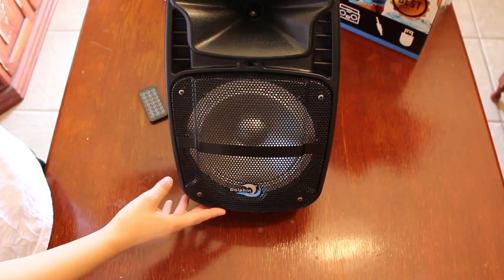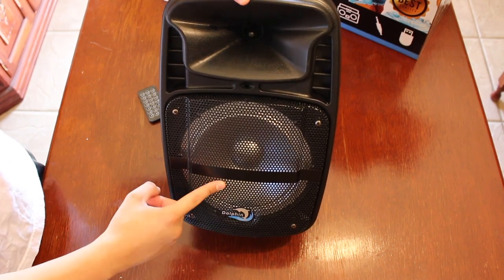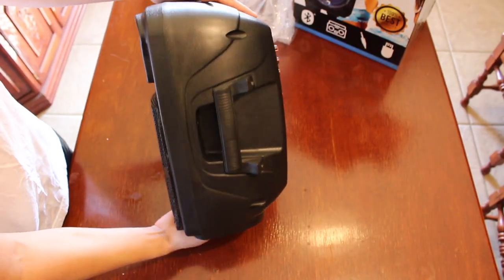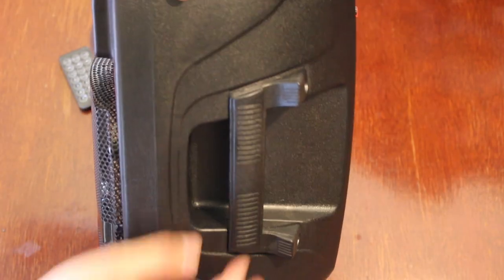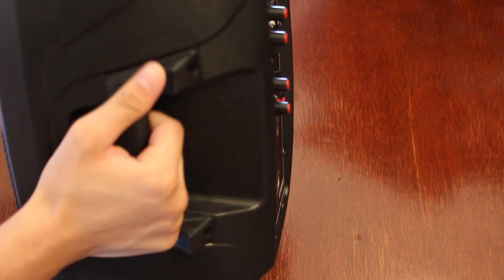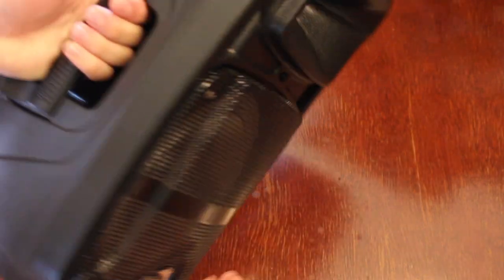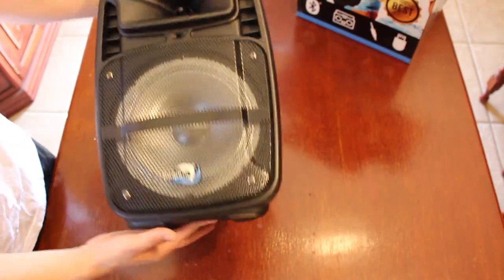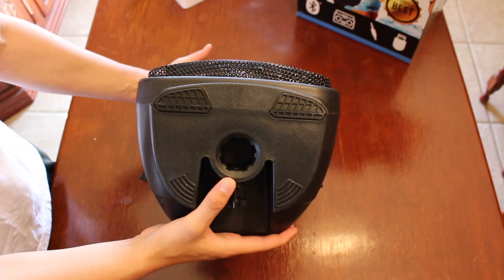Here we have the speaker itself. On the front we can see the 8-inch sub. On the side of the speaker we have a handle, which would definitely come in handy if you need to carry it anywhere. This is also very light — it is 10 pounds. On the other side we also have another handle.